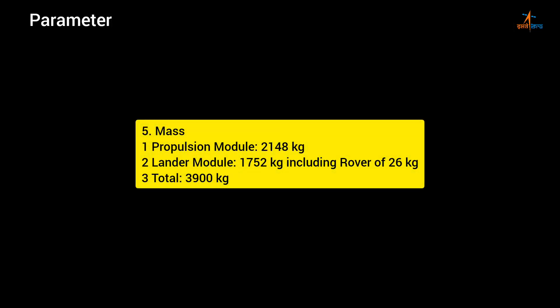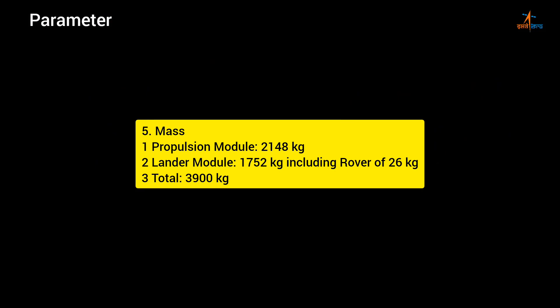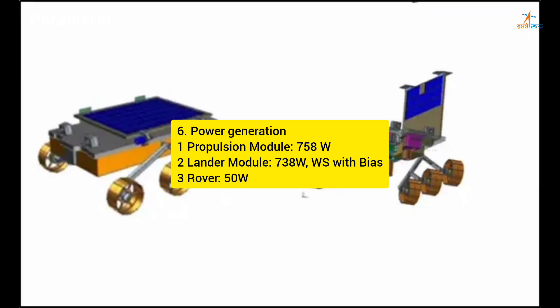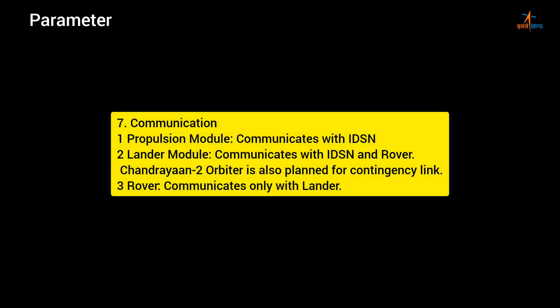Mass: 1. Propulsion Module — 2,148 kg; 2. Lander Module — 1,752 kg including rover of 26 kg; 3. Total — 3,900 kg. Power generation: 1. Propulsion Module — 758 W; 2. Lander Module — 738 W with bias; 3. Rover — 50 W.